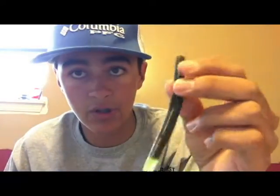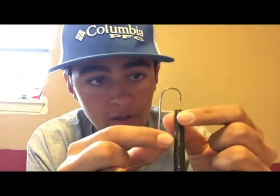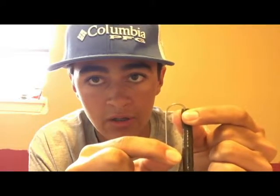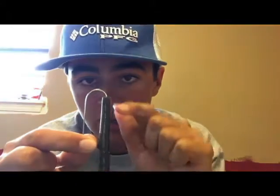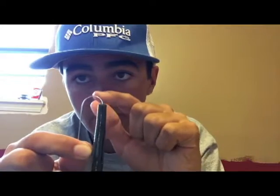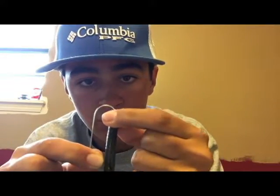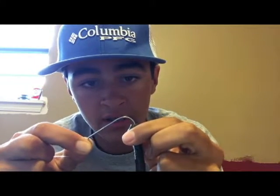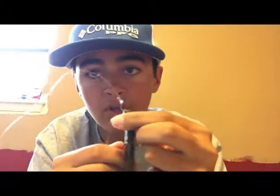Now how to rig your bait — starting with your Senko bait. Take the very top of the bait and put it in until you reach the bend of the hook — just for the straight part. Then bring it all the way up the shaft of the hook.